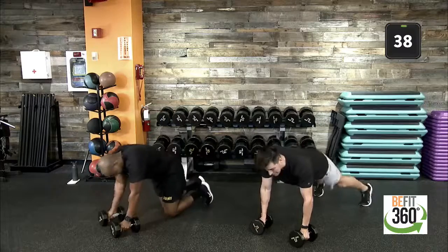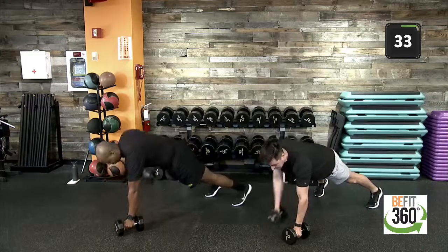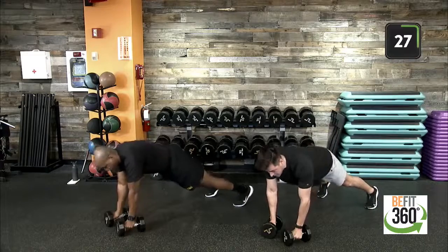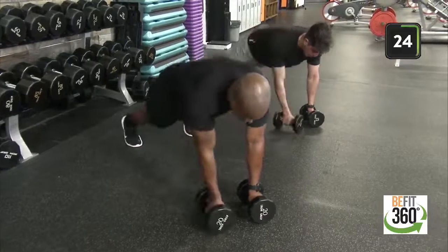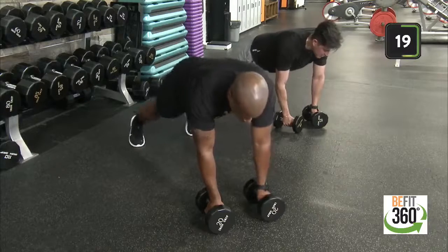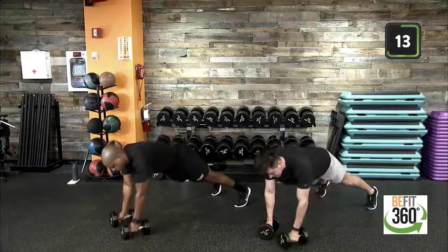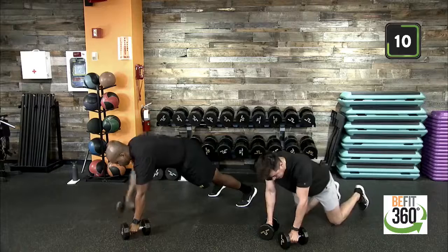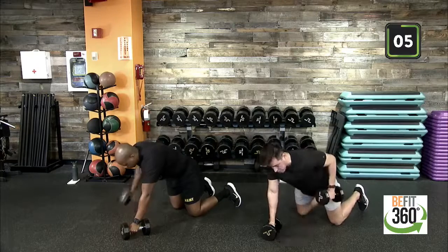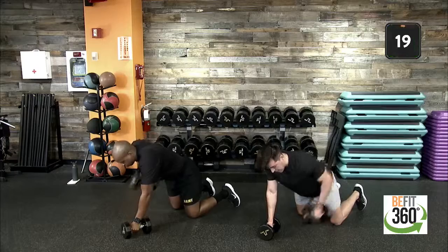Up in that high plank position. Remember feet are shoulder width apart. Dumbbells are just about underneath our chest level for the most support. Come up into that renegade row and right back down. Remember to pull more towards your hip rather than your chest in that row for nice deep lower lat activation. As a reminder, if we need a modification, let's come down to our knees and perform that same renegade row. Three, two, one — time. Good job.